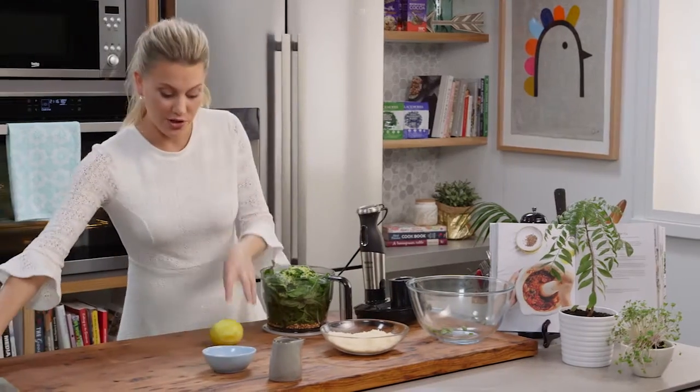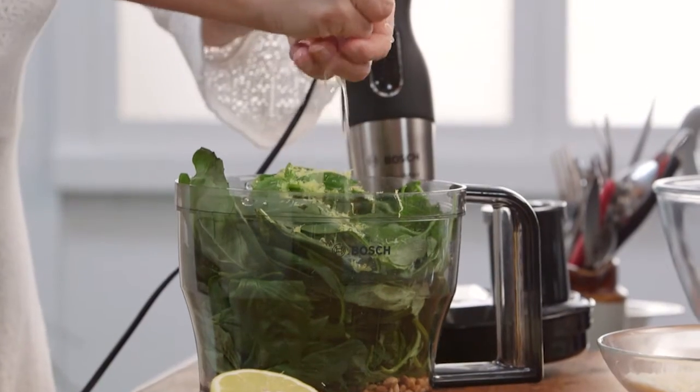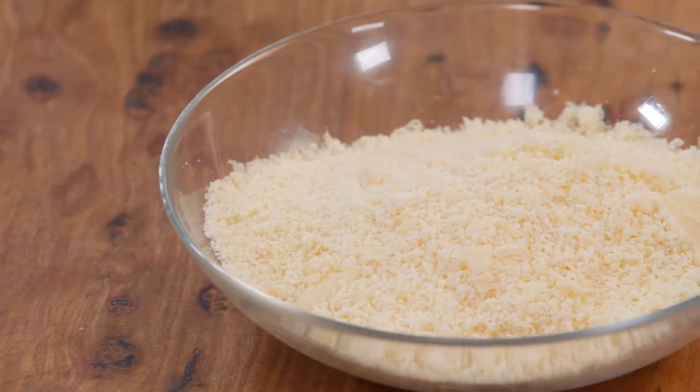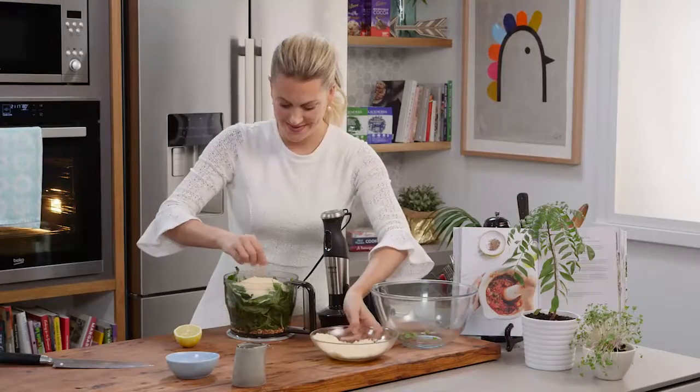I'm going to start with the juice of half of this lemon and then I may add a little bit more right at the end, catching all of those seeds. And then a big handful of freshly grated Parmesan cheese.